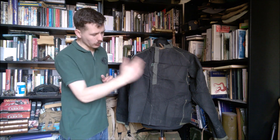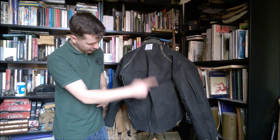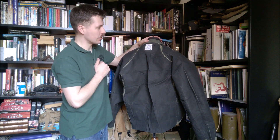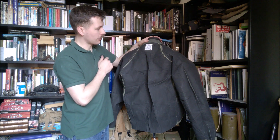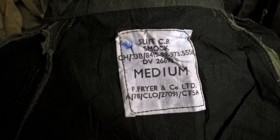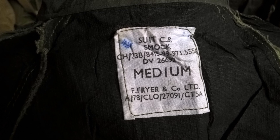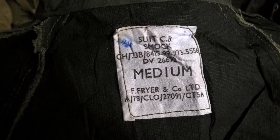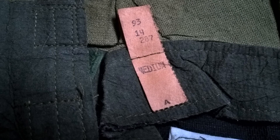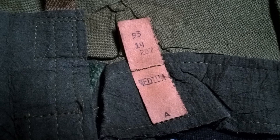At the back you can see more details of the construction and the label up in the collar. The smock label is clearly labeled 'Suit CB Smock,' then the source code, size medium, the manufacturer which is F. Fryer and Company Limited, and the contract number. There's also a paper tag in the collar which reads 'Medium' and gives a series of numbers - I believe this is just a manufacturer's tag.